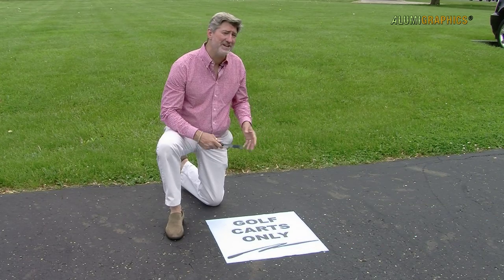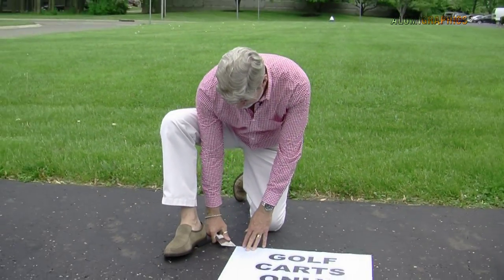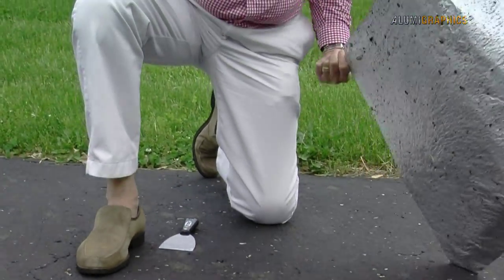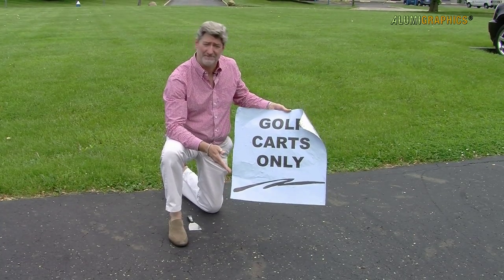AlumaGraphics grip is very simple to remove. I'm going to take it off this asphalt surface just using a putty knife. I'll get my blade up underneath the corner, peel it back, and take it all the way off. Typically there's no residue left behind, and it's that simple.